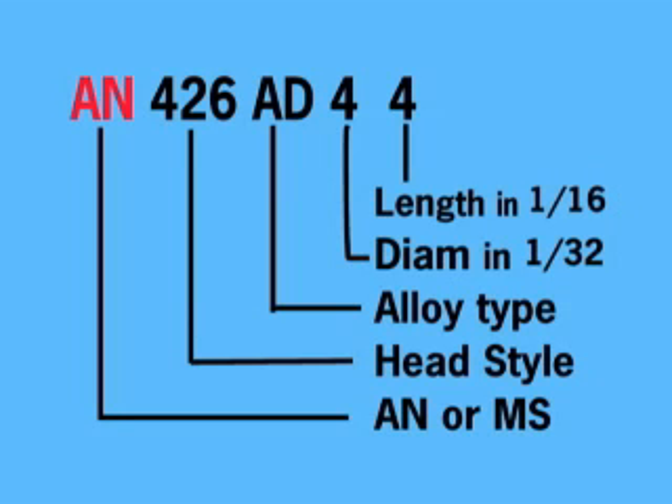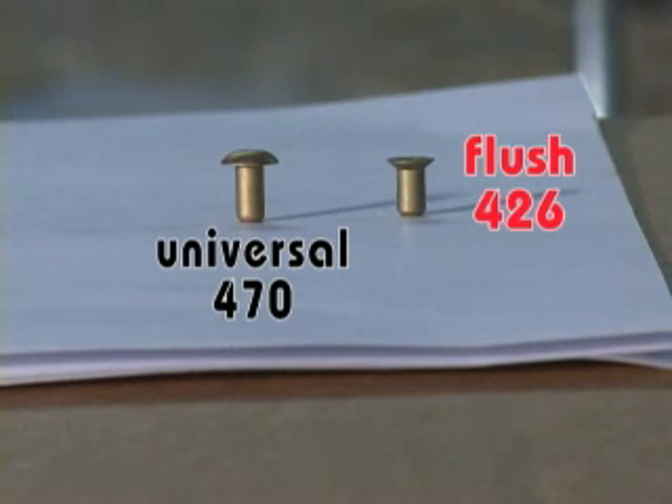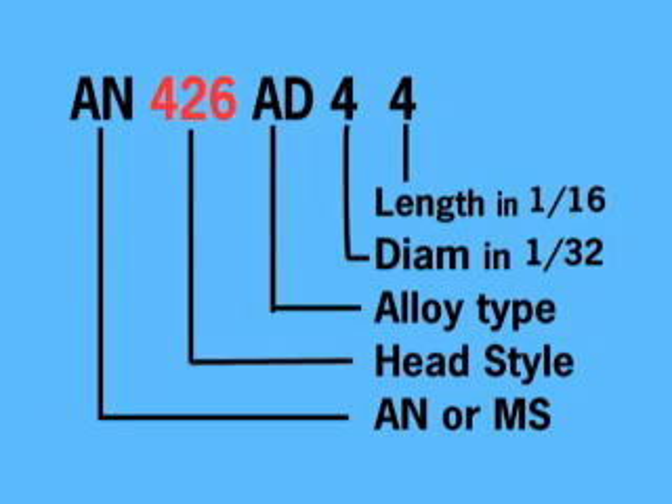These letters are interchangeable with the AN, for example when ordering rivets from a catalog. The 426 specifies that we need a flush style head on the rivet. The AD is a code that specifies the type of alloy the rivet is made of. AD rivets are specified to be used in your RV plans. The next number specifies the diameter of the rivet in 32nds of an inch — in this case, 4/32nds or 1/8th inch diameter. The last number specifies the length of the rivet in 16ths of an inch — in this example, 4/16ths or 1/4 inch.